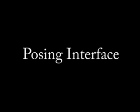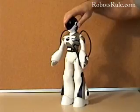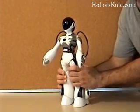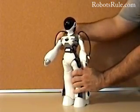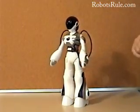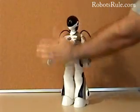The posing interface is how you teach Femisapien to dance or perform your own skits. First, put her in learning mode by tilting her head downwards. Then show her what you want to do by gently moving her limbs. She will beep after each movement, letting you know that she has memorized it. Tapping her once on the head makes her go back to the default position. When you're done, simply tilt her head upwards out of learning mode to finish.